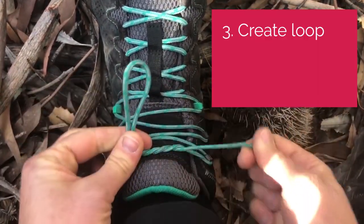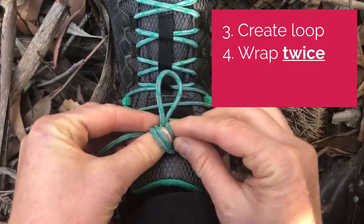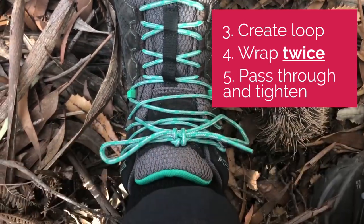Then take your bunny ear like you normally would, round once, but here's Richard's big tip: take it around a second time before you thread it back through the hole to create your bow. Now that's an awesome bow — it's pretty bombproof.